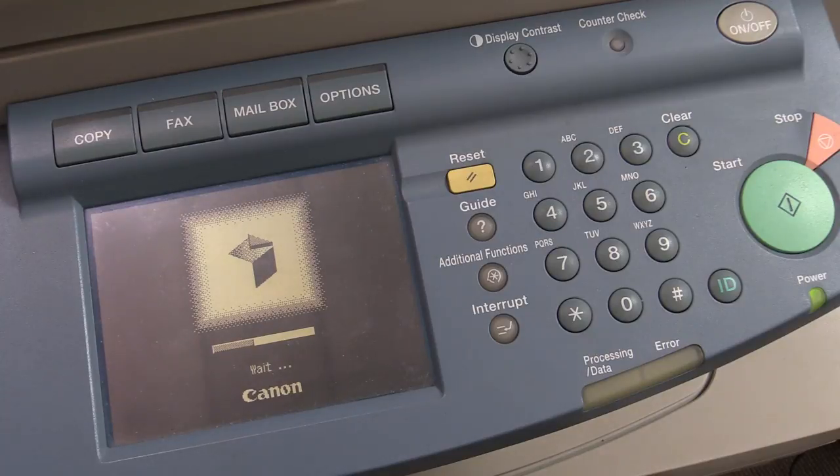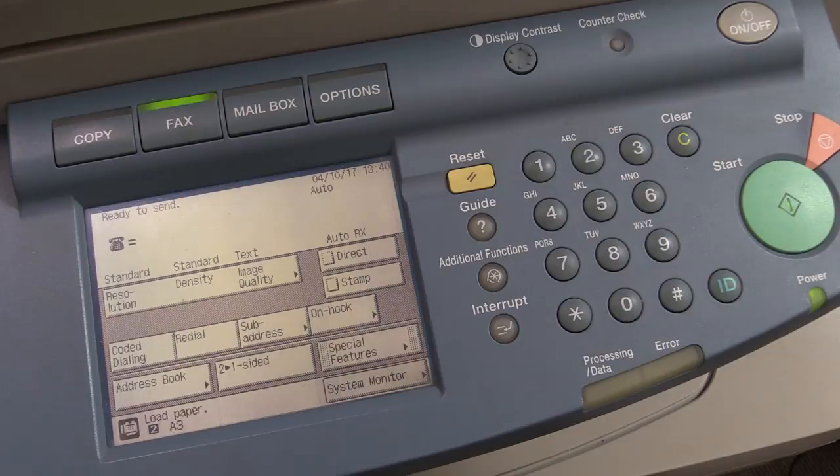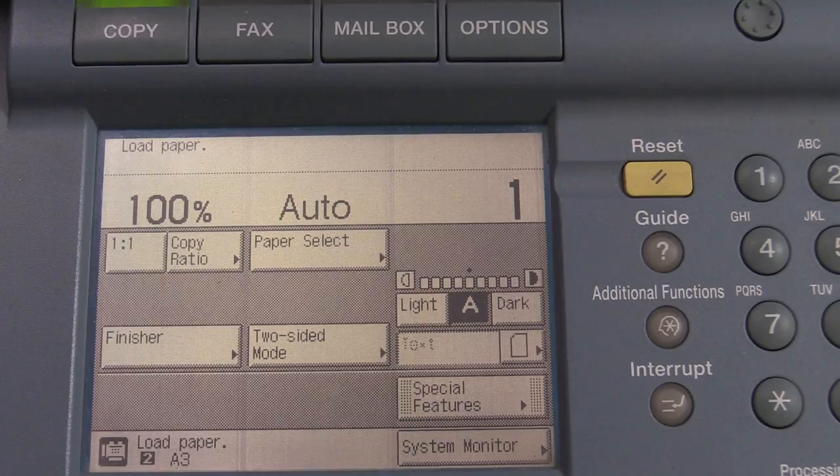This is not the first copier I've found in the dumpster. I've found one I did a teardown of — I'll link it below — a time-lapse teardown and parts salvage of an old machine. That one didn't work. There was another monochrome one that worked just fine. I actually used that one for a while; it didn't have ethernet but I installed an ethernet card, used it as a high speed black and white printer, and printed thousands of sheets. It came with paper and toner — didn't have to spend a cent.